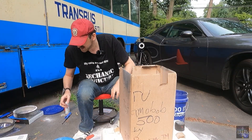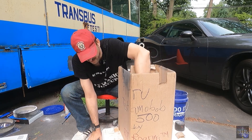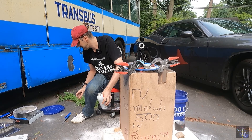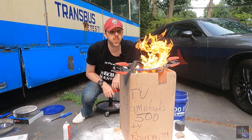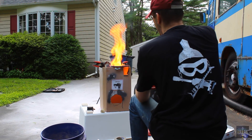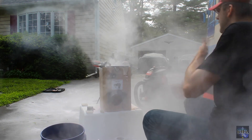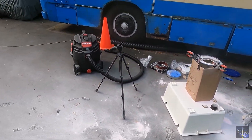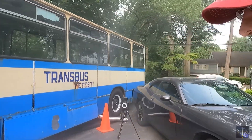But we still have one more thing. Of course it's gonna fall. So let's see what this does. Contact. Wow. So yeah, this is what I just did to my driveway and everything that I own. I don't think this is my brightest idea, but let's check the results.